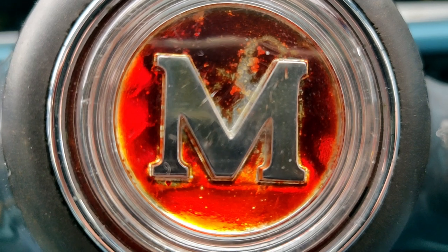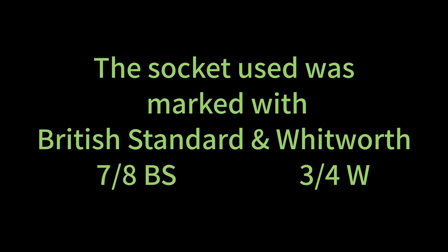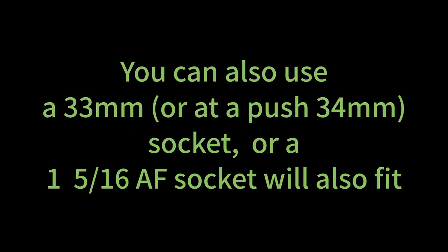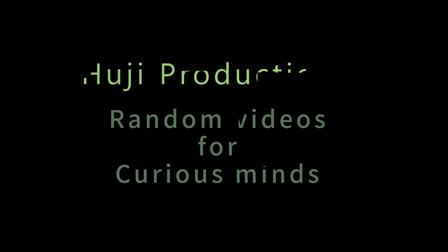I mean, that is a gorgeous colour, isn't it. Done!